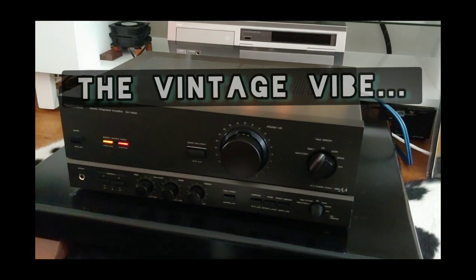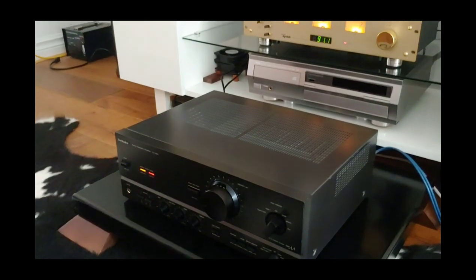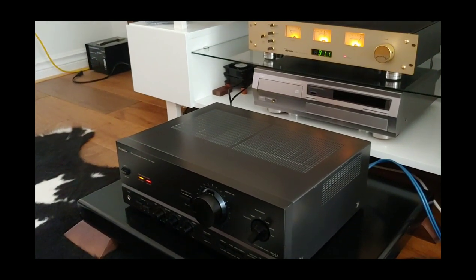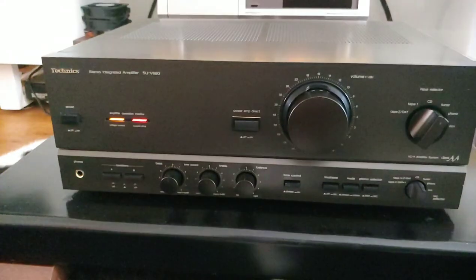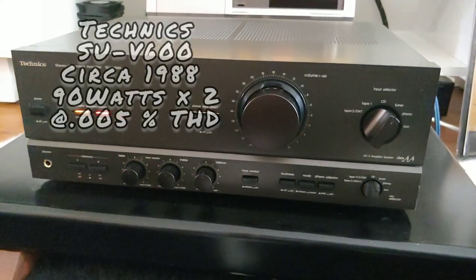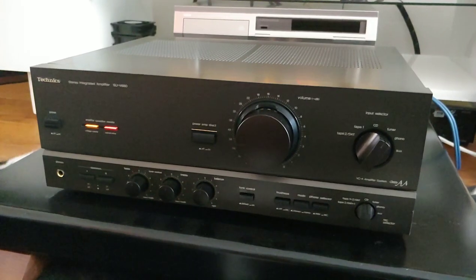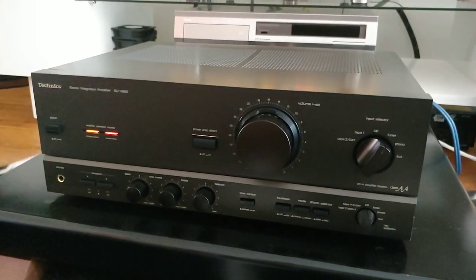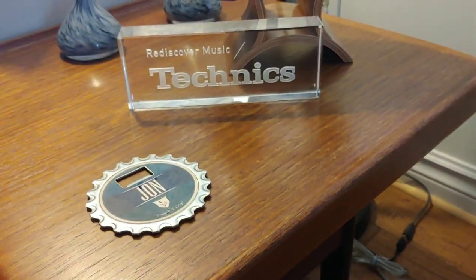Today on The Vintage Vibe, something a little different — we're going to review something not quite from the golden age of vintage audio. Instead, the Technics SU-V660, something very obtainable to many at the time. Like normal, we'll spend some time discussing the unit, its quirks when servicing, its features, and how it actually sounds — and whether it deserves a place in your vintage audio collection.